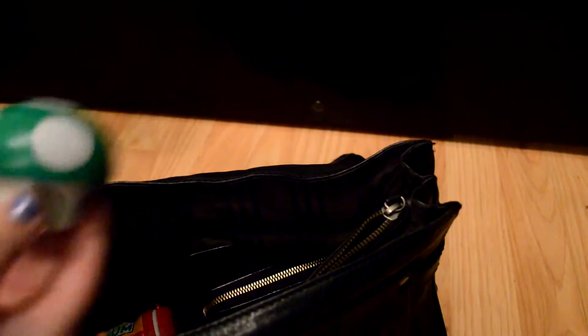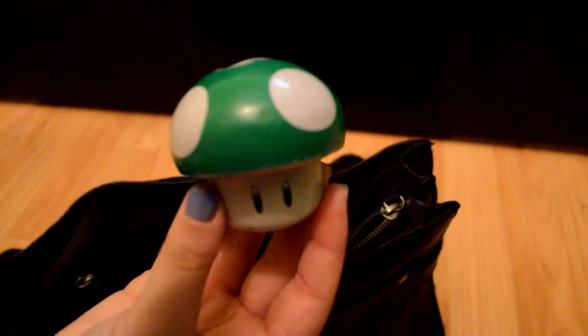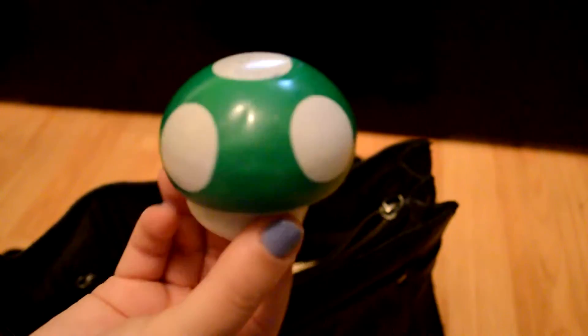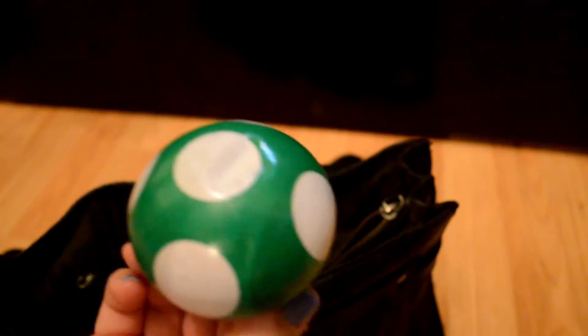I keep Mentos gum back here — it's like a candy and gum mixed in one, pretty good. I also have my little pill container shaped like a Mario mushroom that a co-worker of my mom's gave me a long time ago because I love green as a favorite color. I totally did not know it was a Mario thing until I saw it years later.